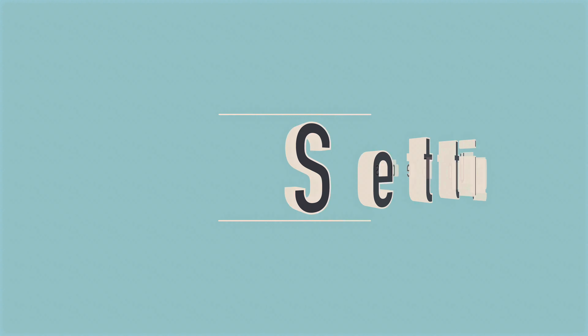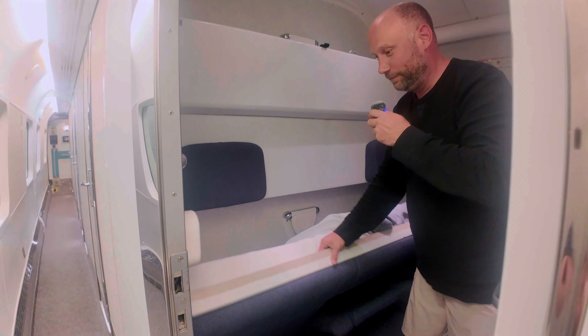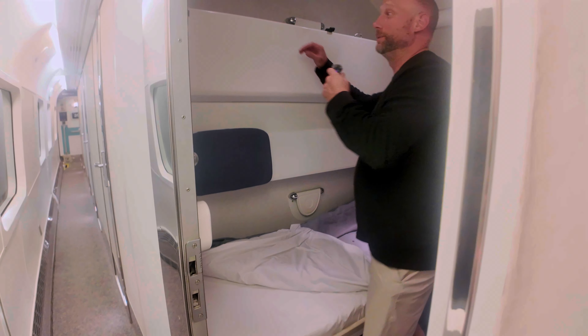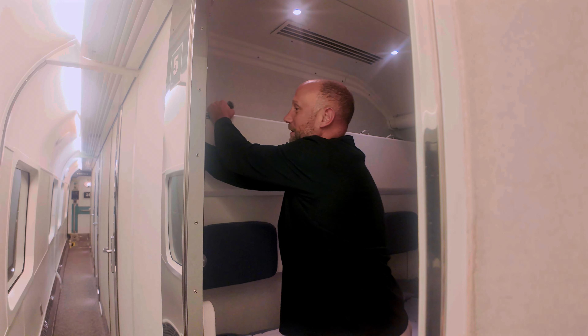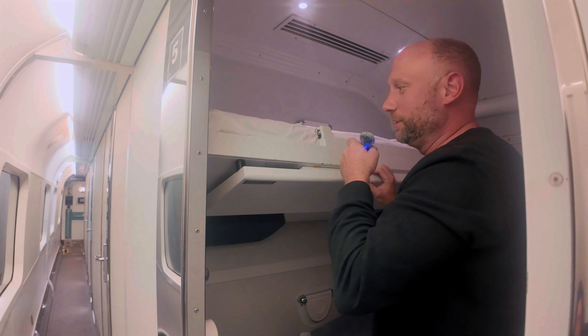Now we're going to set the beds up. You've got to pull this lever up to the left — pull up and the bed pops down, that's number one. The next one over here — pull up, this one's a little heavier so pull slowly.